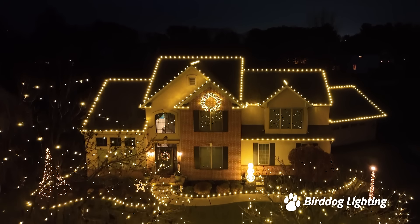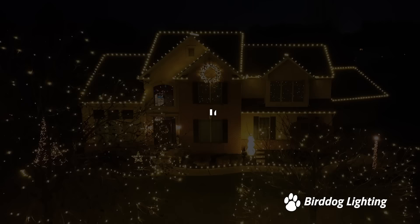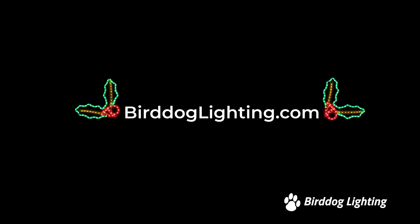For all of your LED lighting needs and more videos like this, visit birddoglighting.com. Happy Holidays!